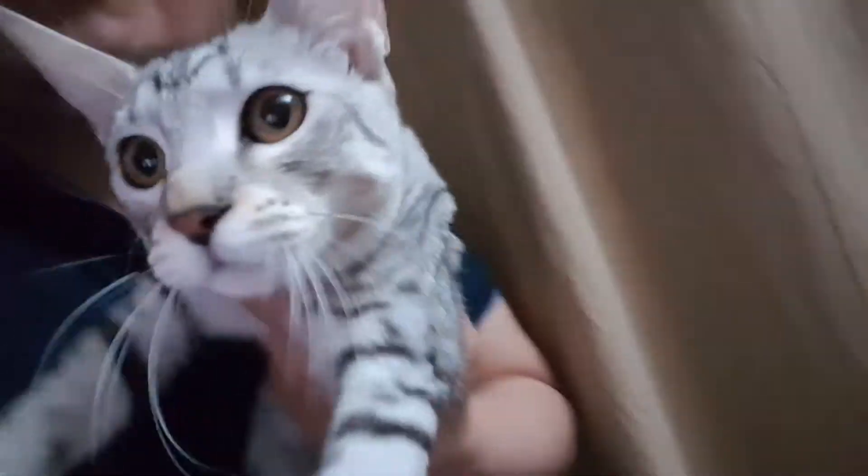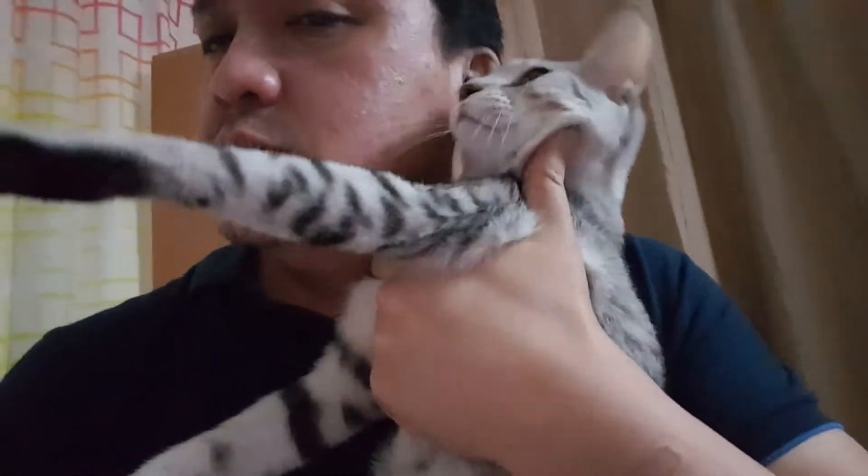Hey, right now we're going to have a bath — this guy over here. Look at that, oh my god, look at that guy. He was so sweet, he was so sweet, but now...